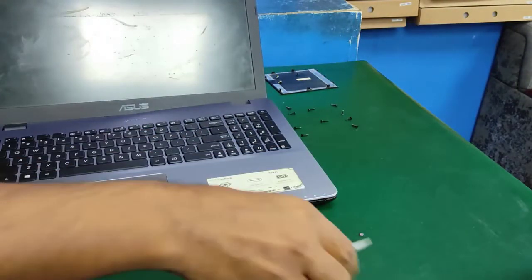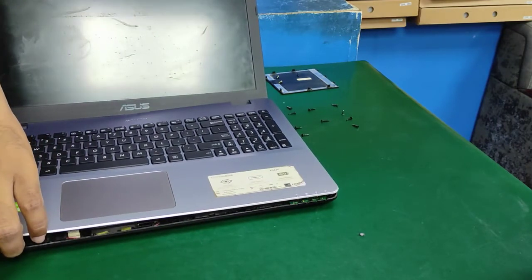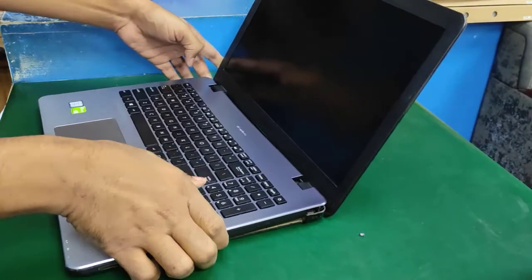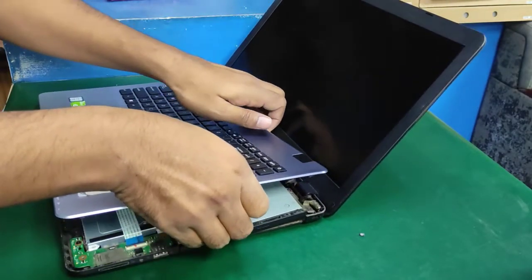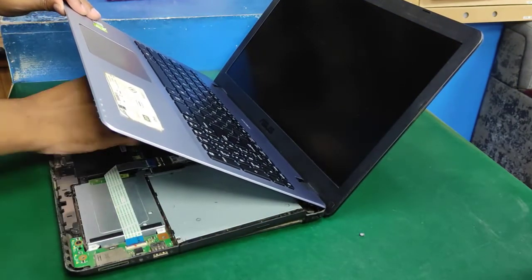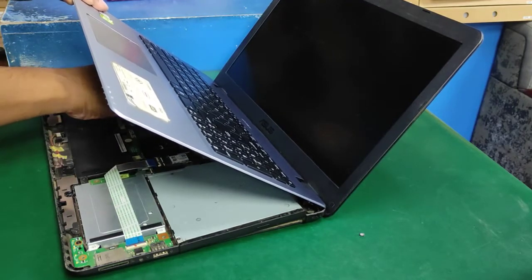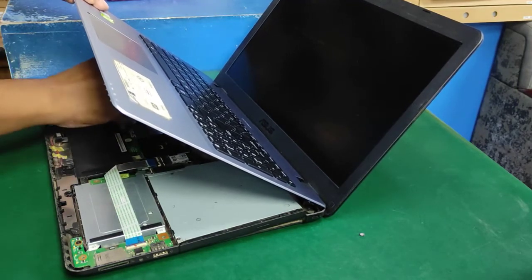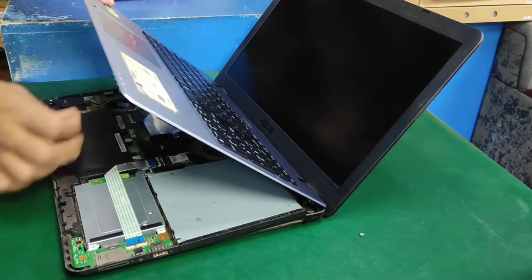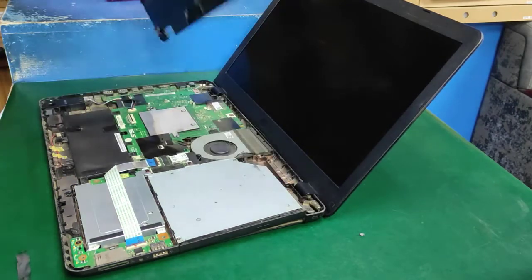Now the keyboard is opened. Remove the touchpad cable and the keyboard module cable, then fully open the keyboard module.